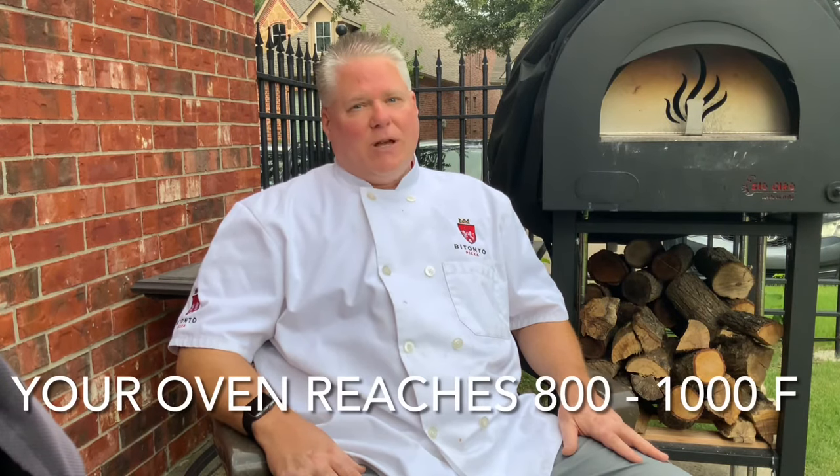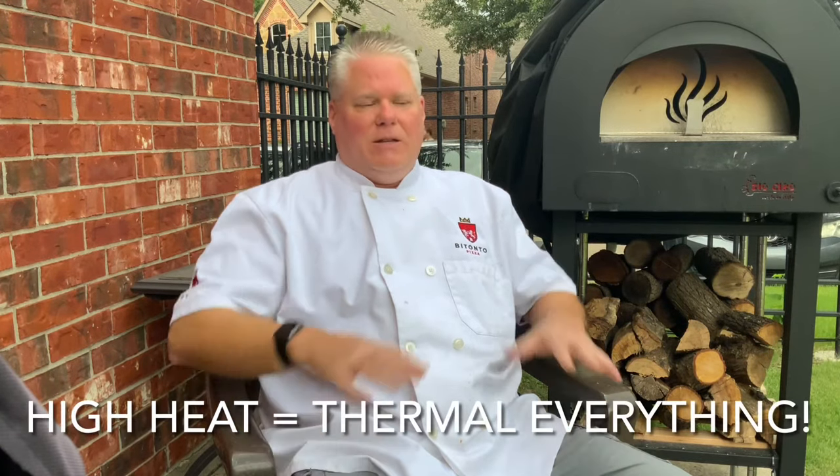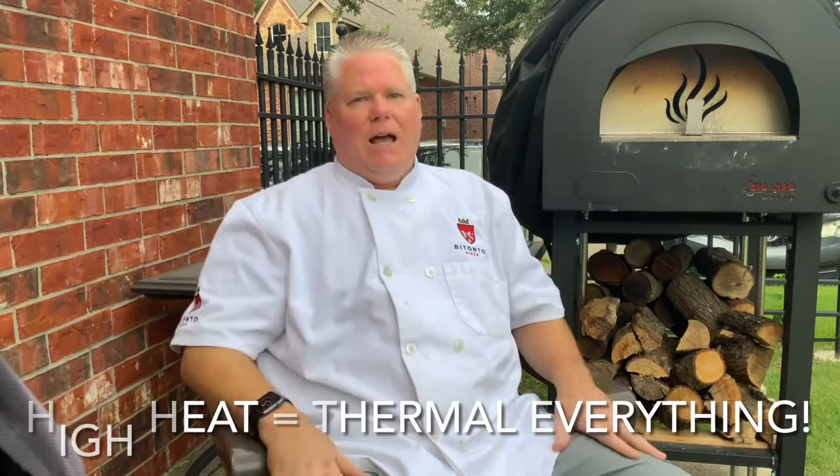If you try to use the kind of brick this house is built with to make your pizza oven, you're going to fail — your oven is going to crack. You need to use a special kind of brick, a special kind of cement, the floor needs to be a special kind of floor, and you need a special kind of insulation for your oven. There are all kinds of details that are critically important.